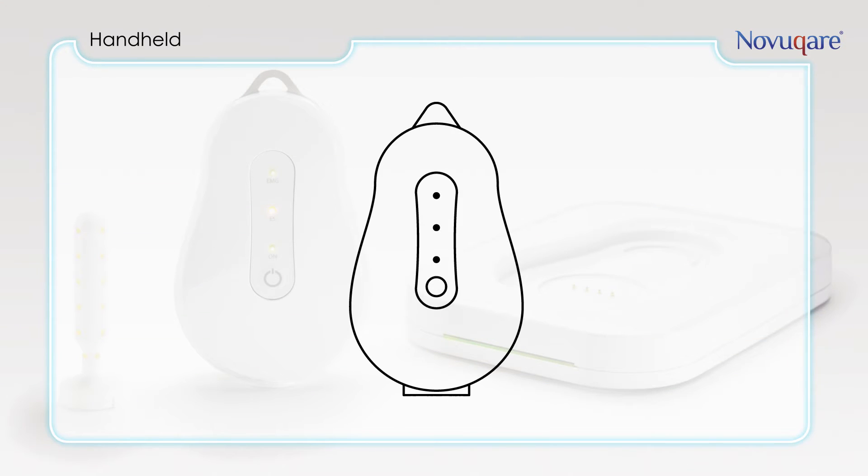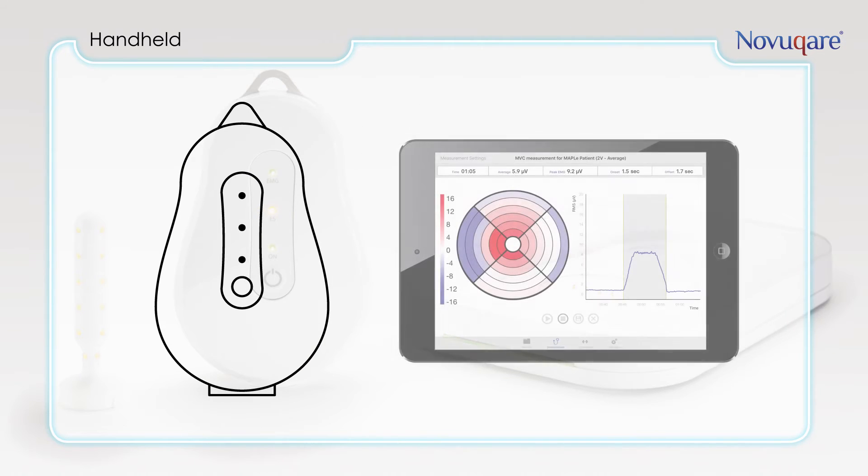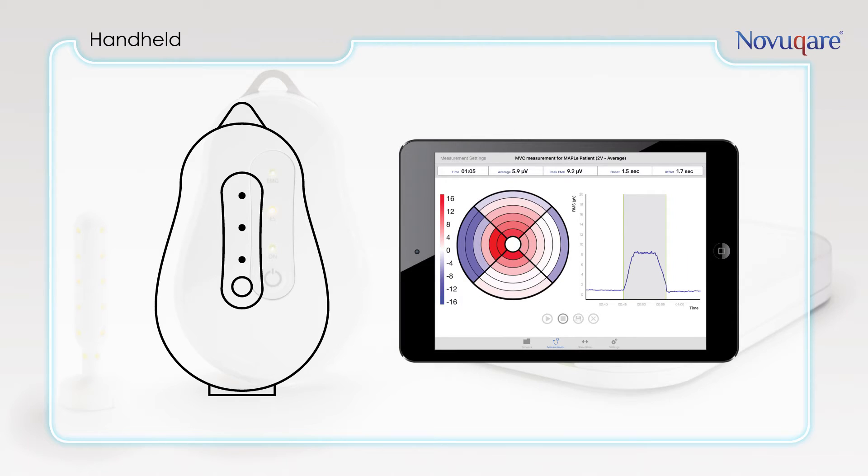The first and most important part is the handheld. This is the heart of the system. The handheld enables you to perform high definition EMG measurements and local electrostimulation.